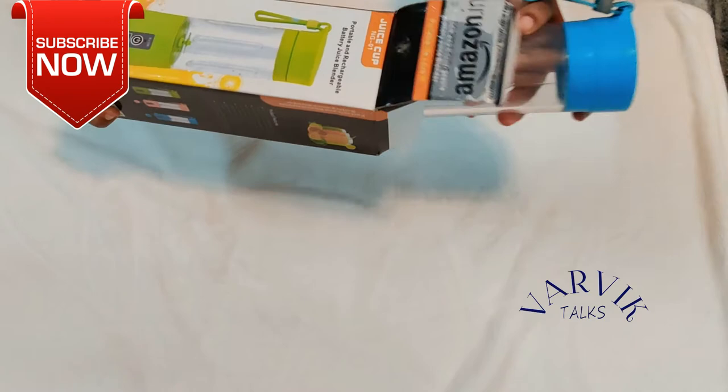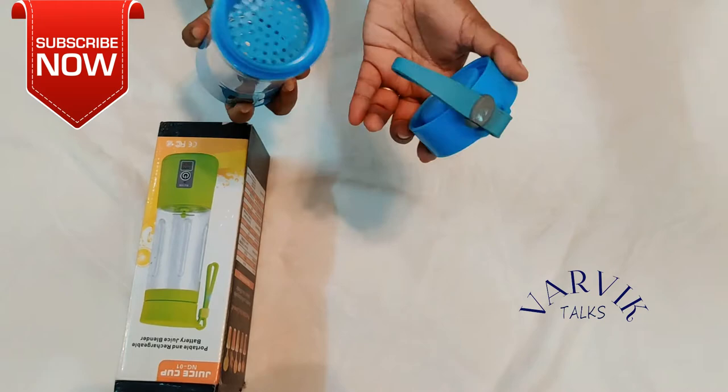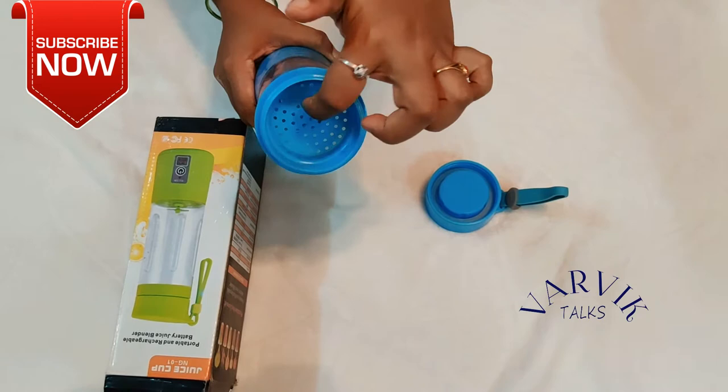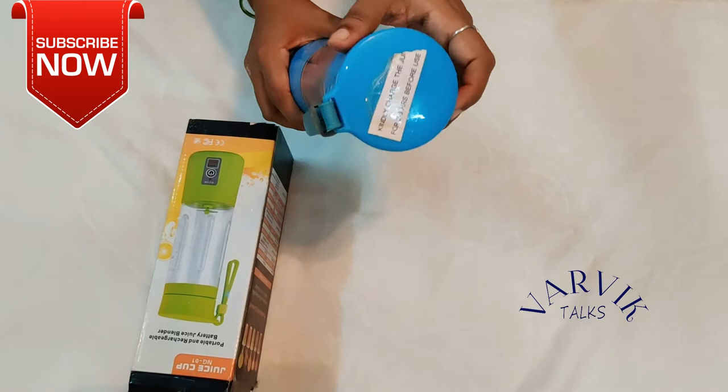Next, the product is a juicer — portable and rechargeable battery juicer. We should release it easily, so a juice is easy to carry. We can also deliver the battery. It is easy to carry on your car.